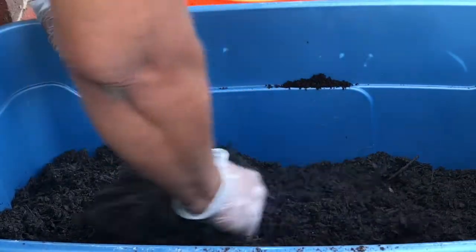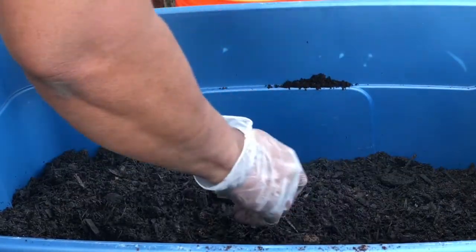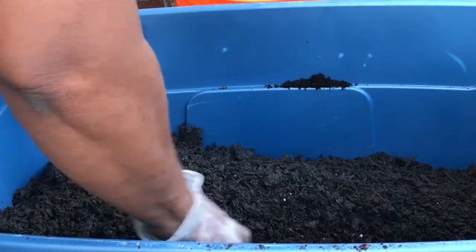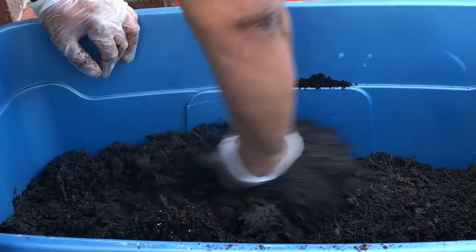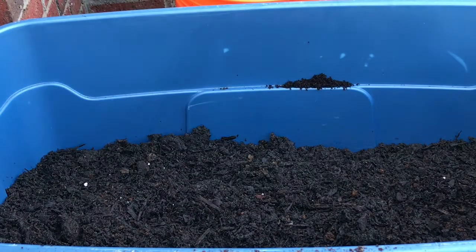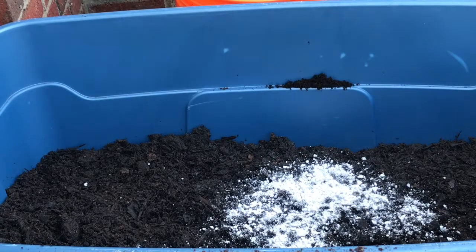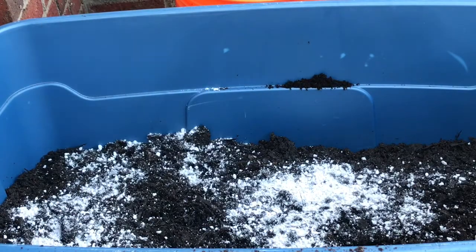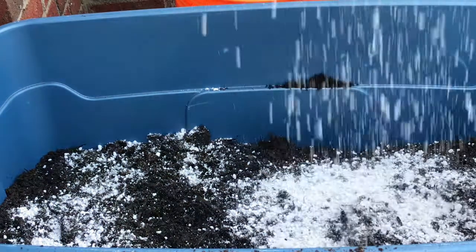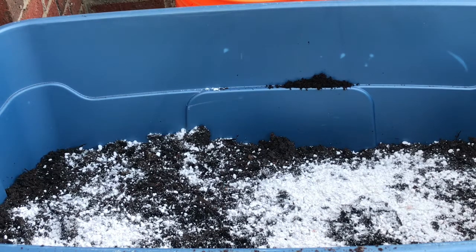I would have my gloves on but I left them in the truck because we're going fishing tomorrow and I might vlog a little bit of that. Put some more perlite in. Now you're trying to figure out what I'm talking about — what perlite is. It improves the drainage and aeration of the potting mix, allowing air and water to get around in the middle of it.